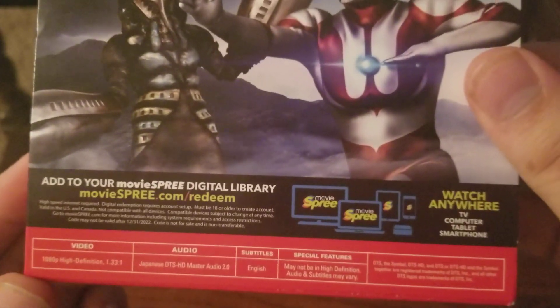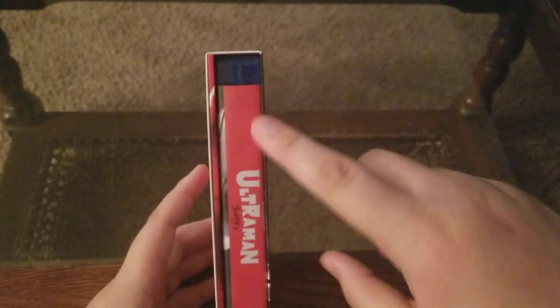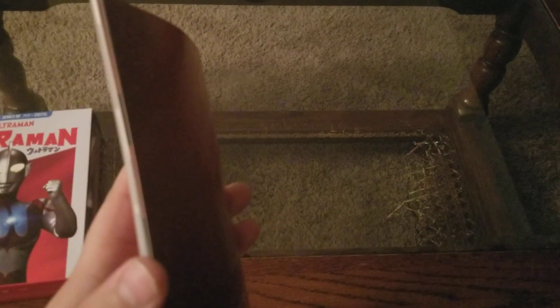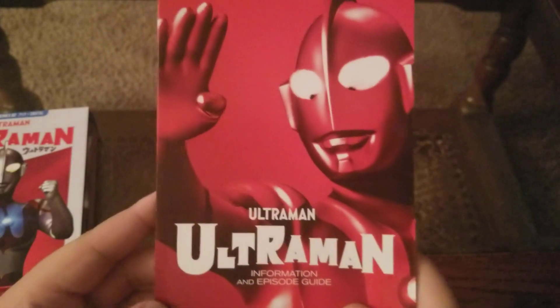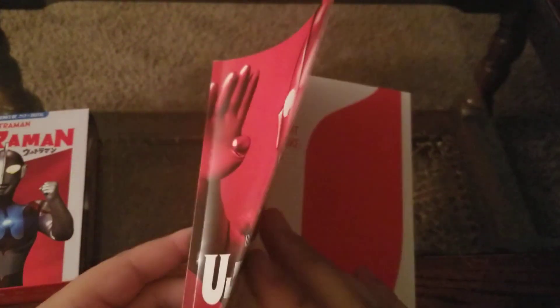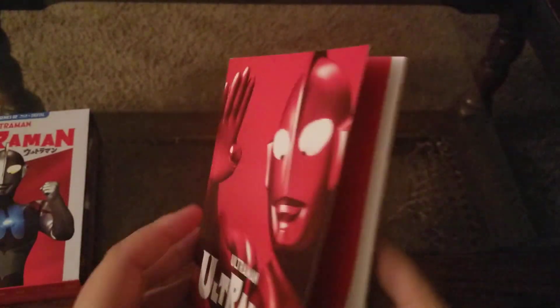There's some more synopses there. There's the spine — you got Ultraman and the episode guide, so let's check that out. Nice quality. This stuff is a good quality — it's thicker, it's an actual cover. Information episode guide for Ultraman. Super thick. You can tell just by the way it doesn't fold.